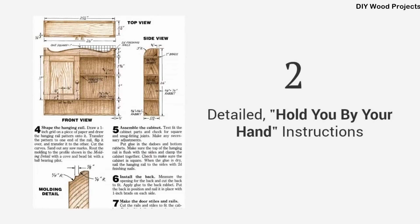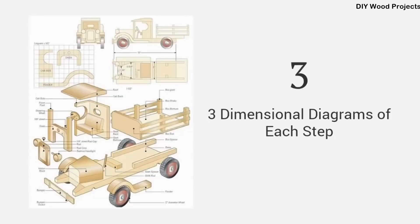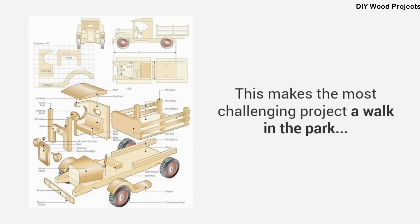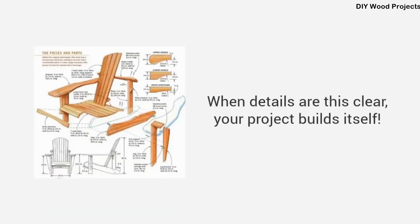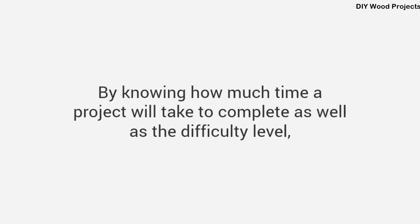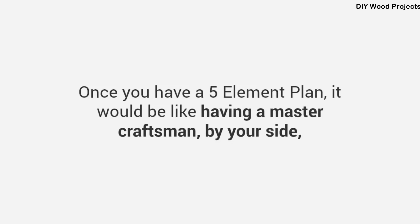Second, detailed, hold-you-by-the-hand instructions that guide you from start to finish, so you'll never be left guessing what to do next. Third, three-dimensional diagrams of each step, including the finished project and exploded views, so no detail is left out — this makes the most challenging project a walk in the park. Fourth, high-quality photos or videos: important visual elements that walk you through a project step by step, letting you see details of every angle, every corner, and every joint. When details are this clear, your project builds itself — all the pieces just click into place. Fifth, time and difficulty ratings, so you can evaluate if a project is suited to your needs and skill level. Once you have a five-element plan, it's like having a master craftsman by your side guiding you through the entire project.